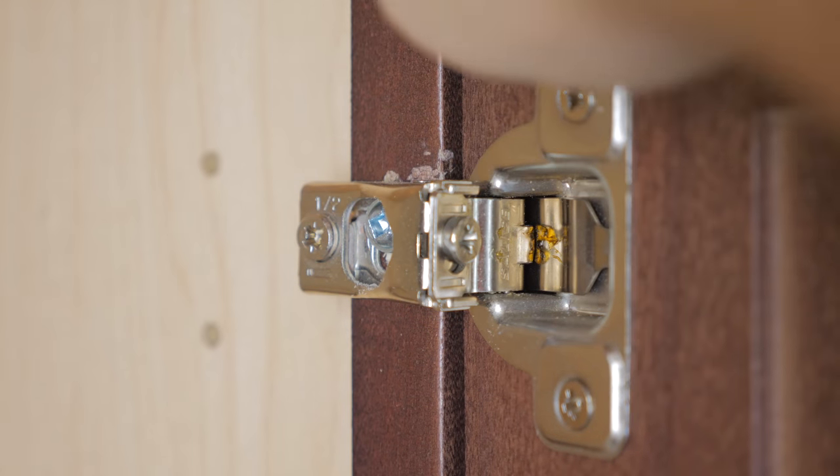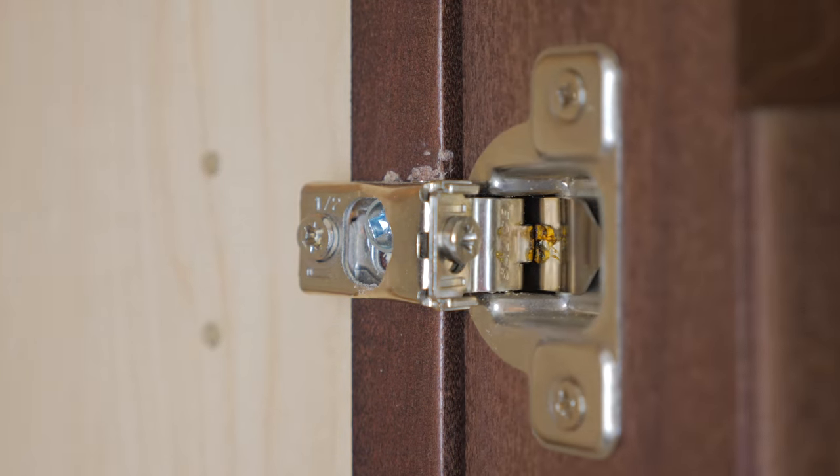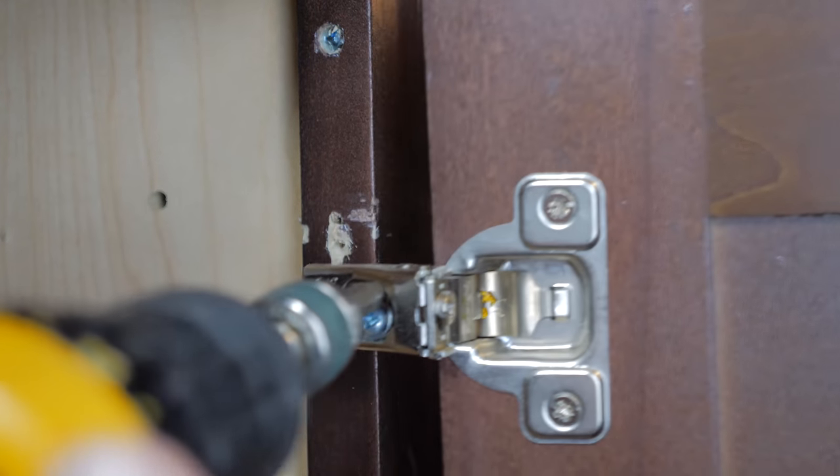Now, maybe you don't have any of those longer screws laying around the house and you don't necessarily want to go buy extra screws. So for the second solution, it involves a couple of toothpicks and some glue.